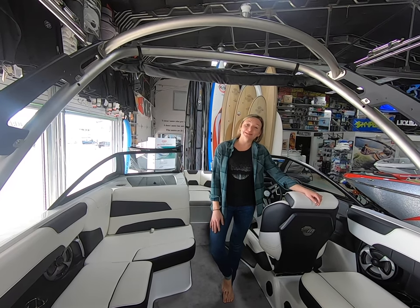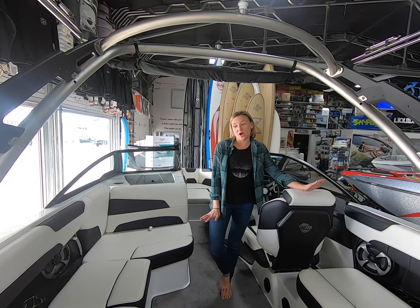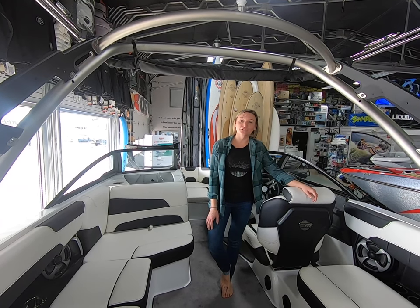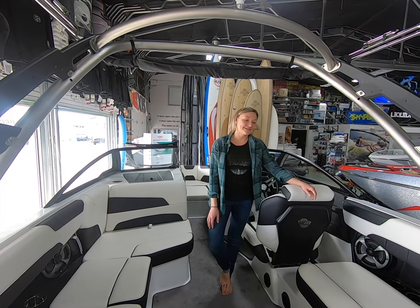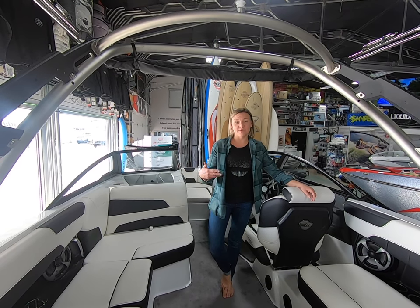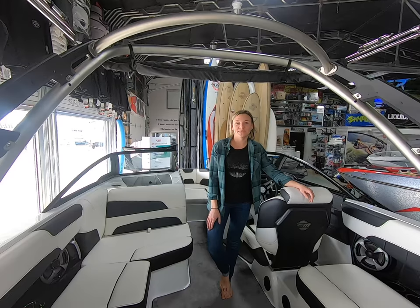This is the Malibu 2019-22 LSV, brand new model this year. As soon as the lakes aren't frozen here anymore, we're going to get out on the water and show you what the wake is like — you're going to be impressed, it's awesome. Let me know if you have any questions or comments. I'm happy to help. Thanks, bye for now.